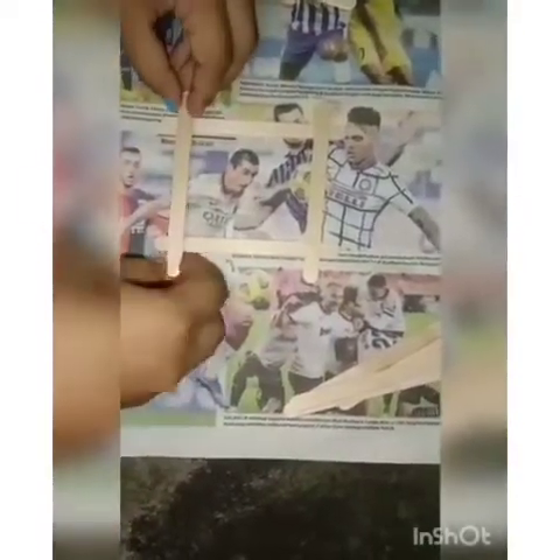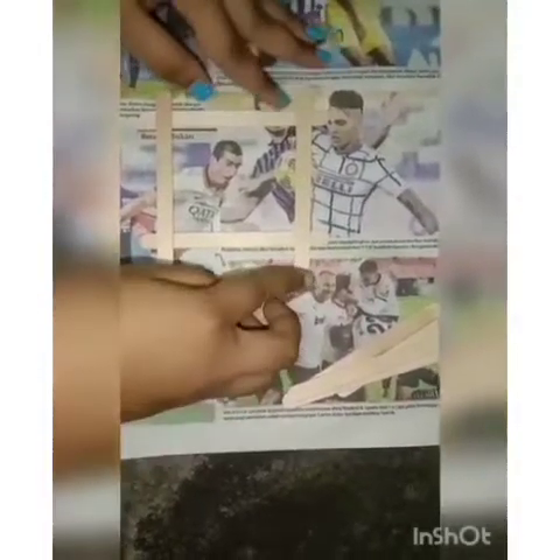Make sure the ice cream sticks are stuck properly on each side. After that, put some white glue on both sides of the ice cream sticks and put another ice cream stick on top. We are doing this to make sure it's easy for us to insert the picture inside the frame.